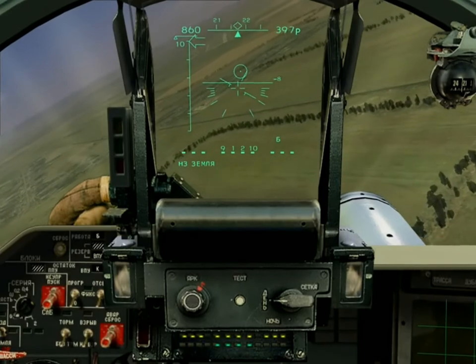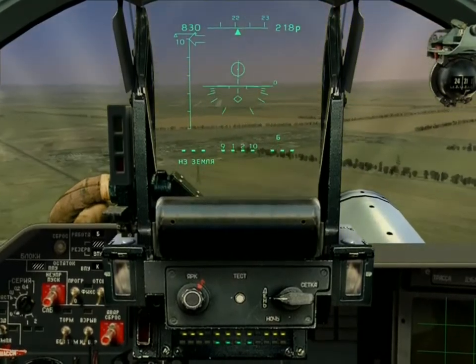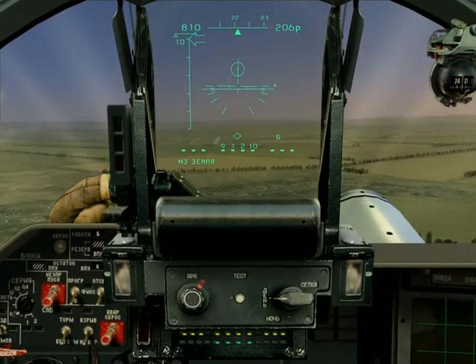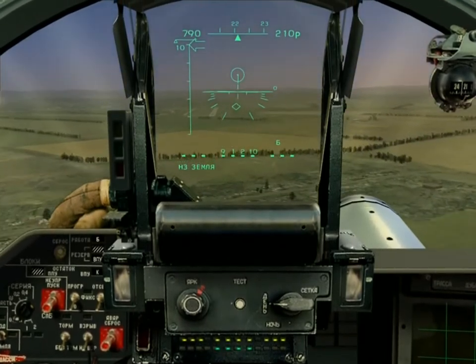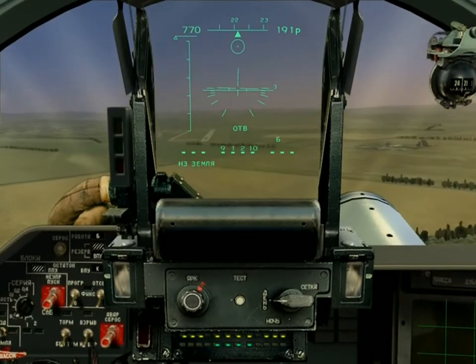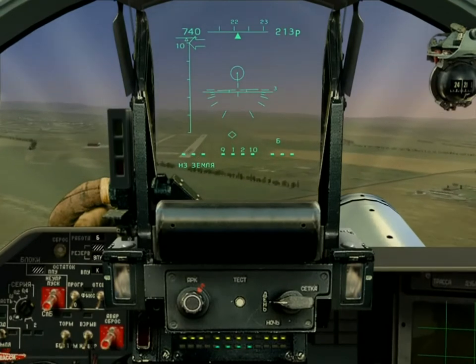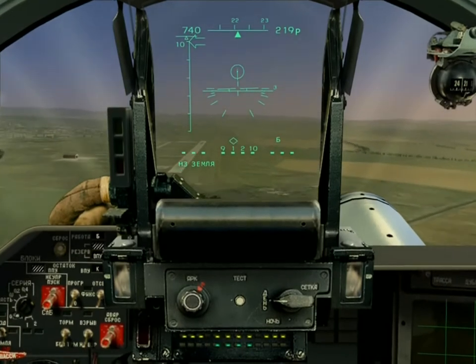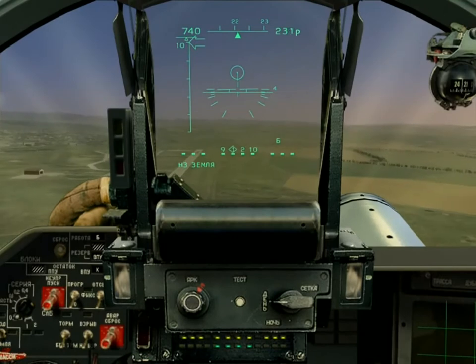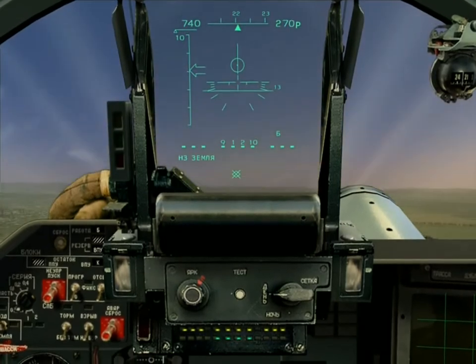Flying in now — below 200 I'll lose the weapons ranging information, so I'll need to come up above that for the final phase of the turn. I want to keep the vertical line above the flight cross in line with the pipper the whole time. Looking for the arrow on the left to start moving down from the 10, pulling up, and bombs releasing.